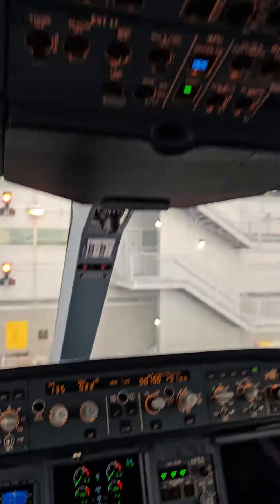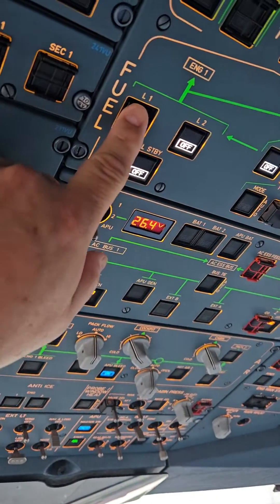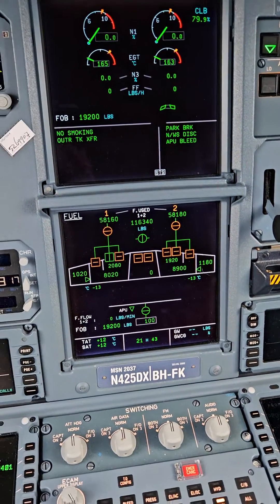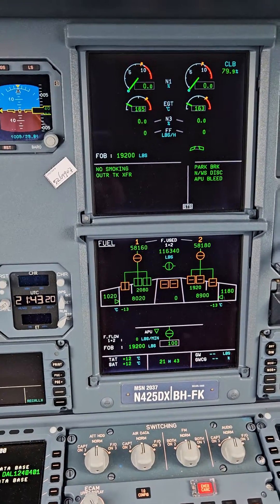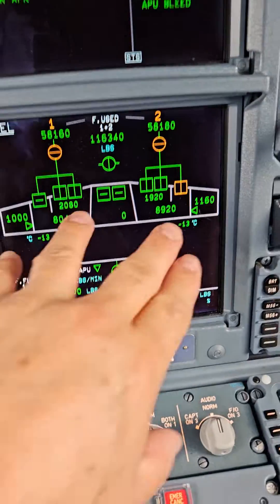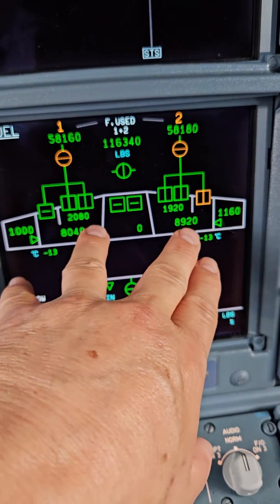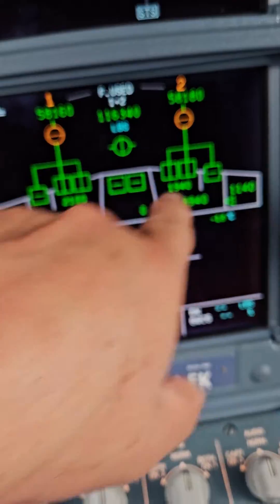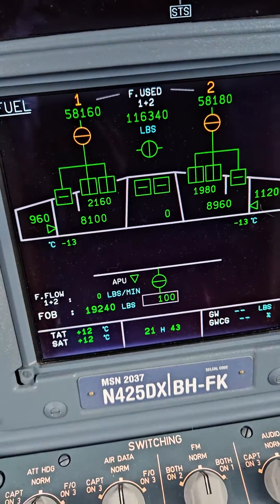One other thing I want to show you — these are our fuel pumps. If we turn these on, I'm going to show you. Watch them go green. Now all the pumps are on. When the main pumps are running, all the pumps are running, and these pumps here actually shut down.